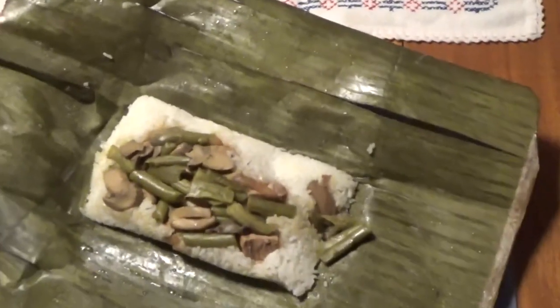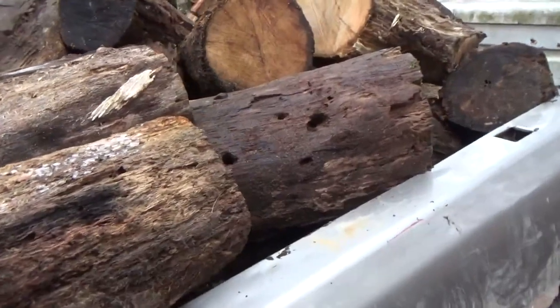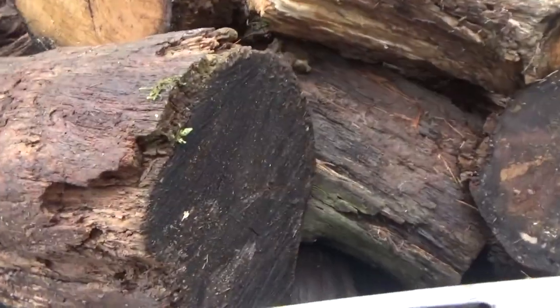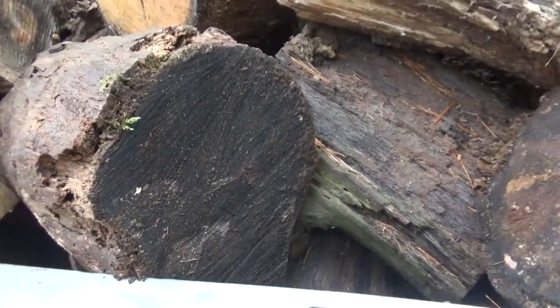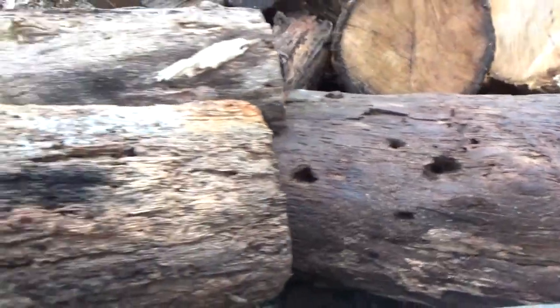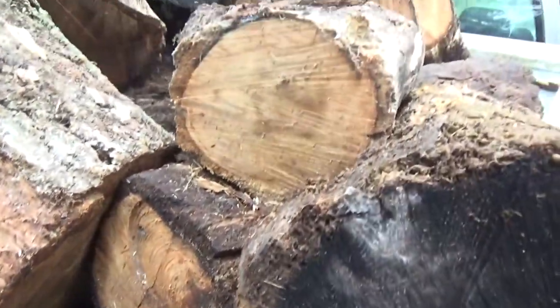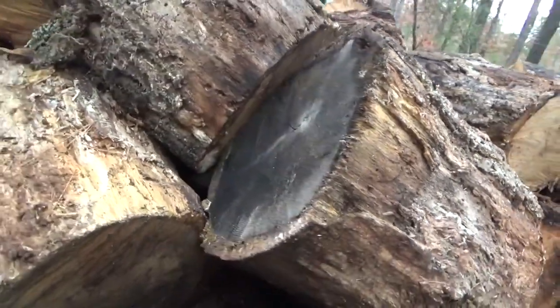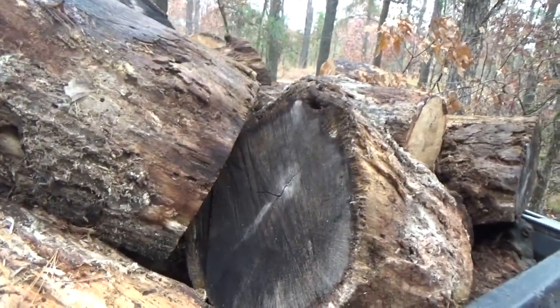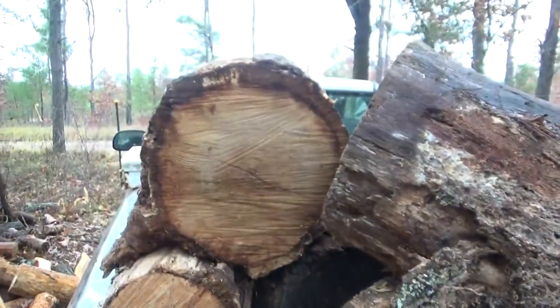Looks good! We got a load of oak — some of it is badly aged, there's some good meat in the middle, that's BTUs. Some of them are pretty good — that's all BTUs, that's heat for our off-grid tiny house. Although the outside is ugly, the inside is really solid on these, so that's gonna be some good heat. We open them up, let them dry out, and some will be ready this year — and some are gonna take a while for next year.